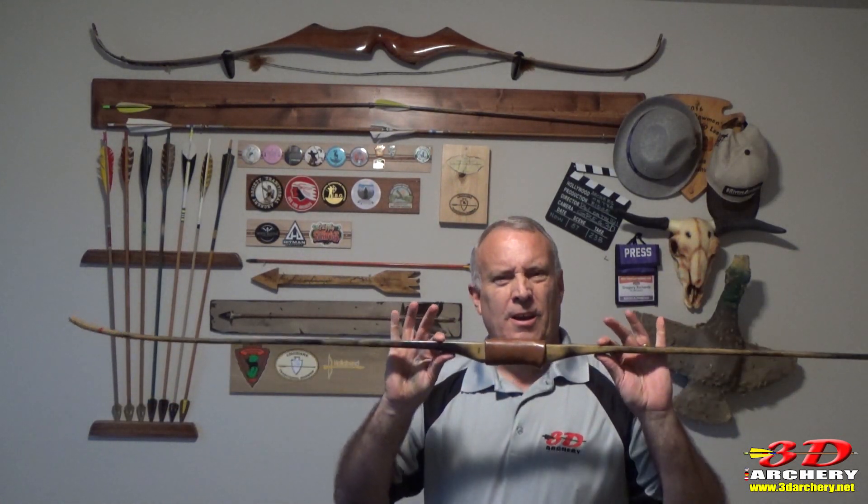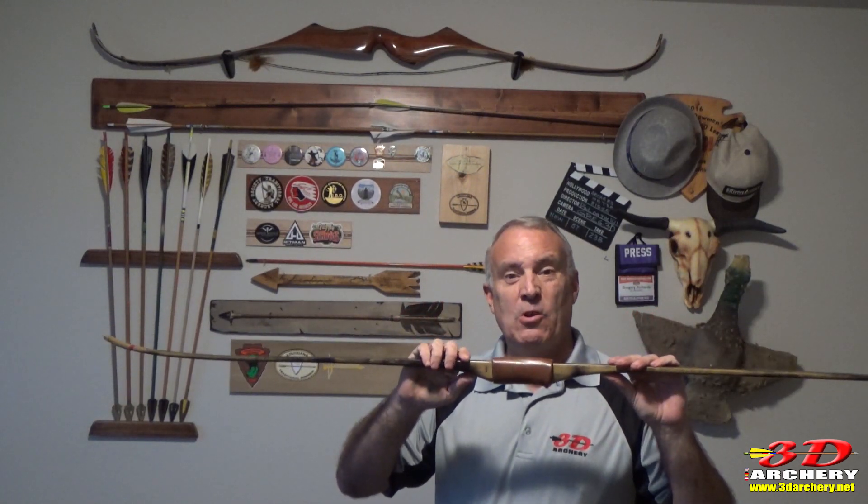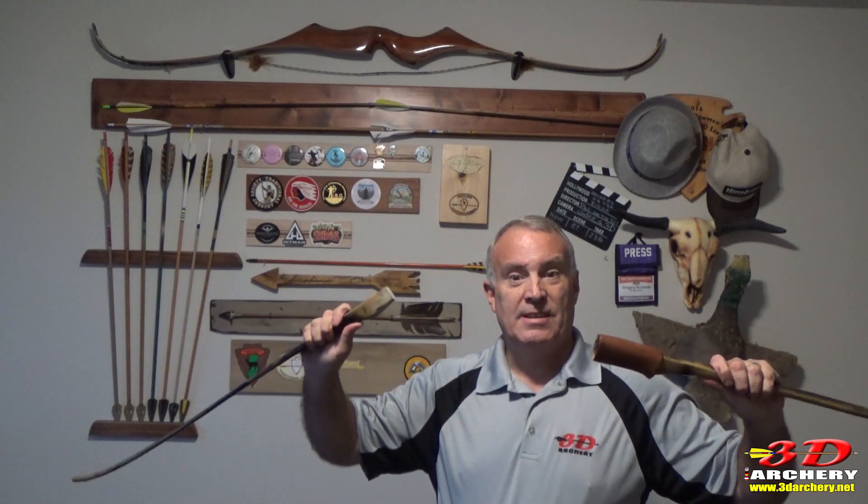This week in 3D Archery we're going to discuss a very interesting bow. It is the first mass-produced takedown bow and it's made of fiberglass.